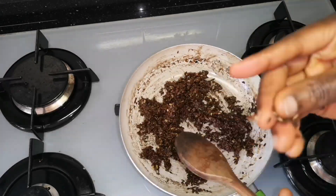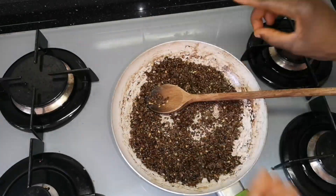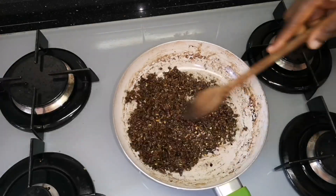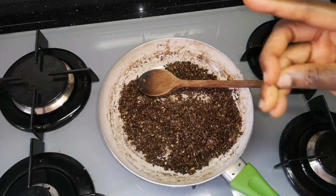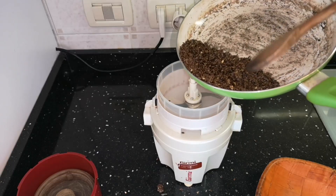Keep stirring continuously until all the liquid has dried — you are just drying out the water in the seed. Once everything has dried, turn off your flame and allow it to cool down completely. Then we will blend and start the next process.